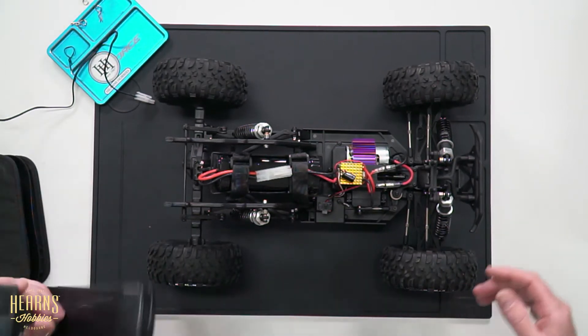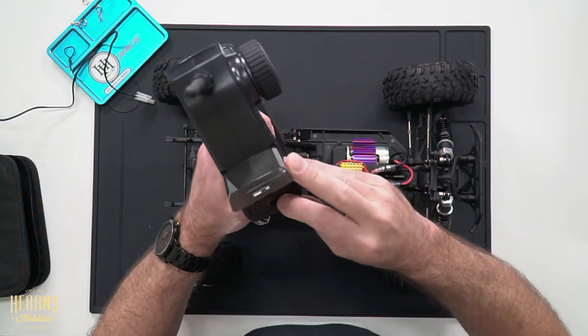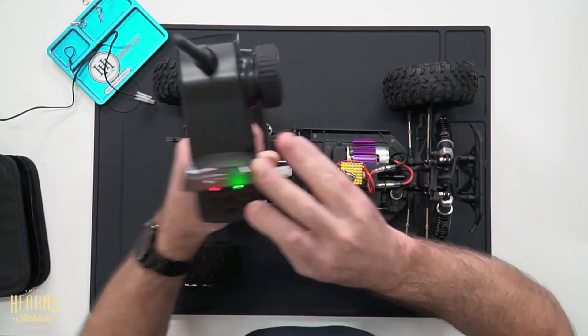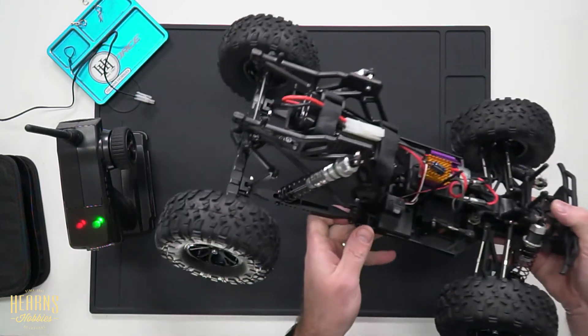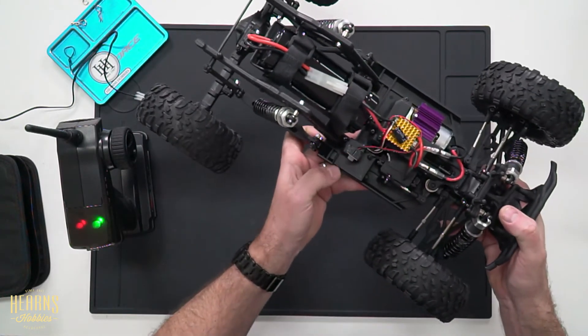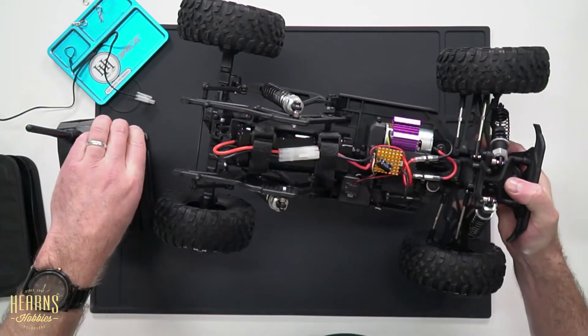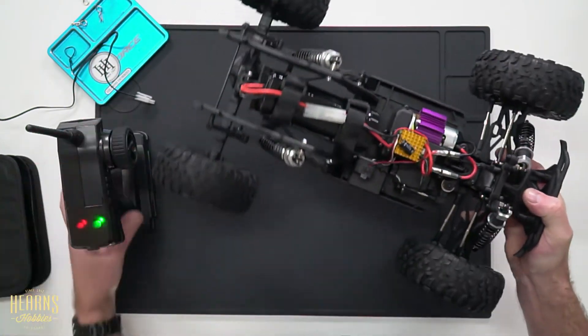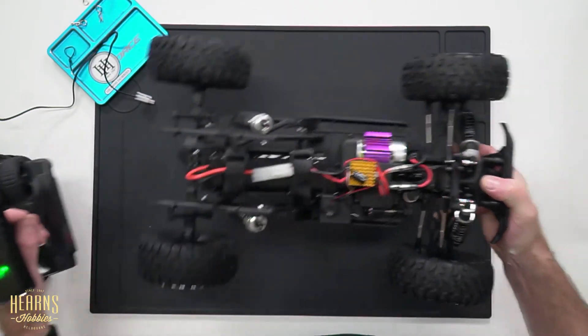Now I'm going to go ahead and turn the radio on. You should always turn the transmitter on before the car itself. So we're going to turn the transmitter to the on position — lights are on. Now I'm going to turn the car on, and I'm going to do this with the car off the ground. It makes that humming sound to ensure that it is ready to go. Steering we have, throttle we have, and reverse we have.